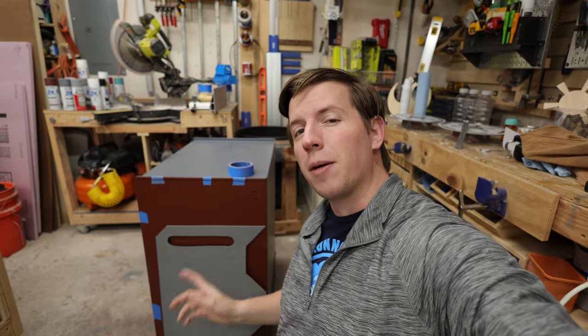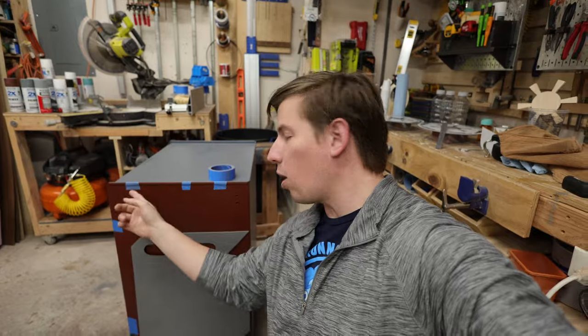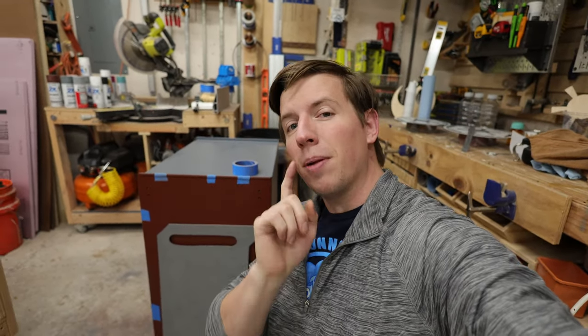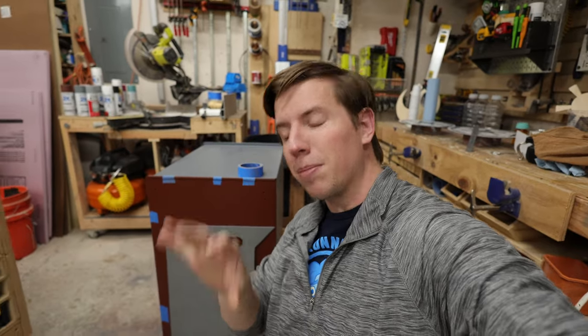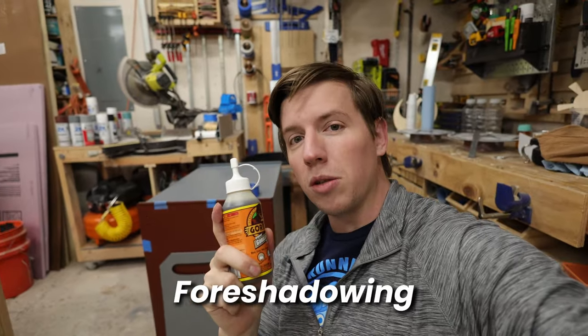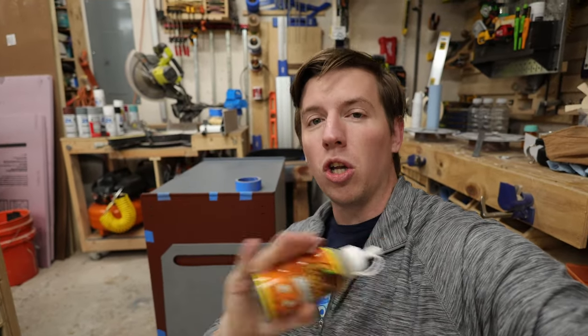Now that the paint's dry, we can put the panel on the rolling tool cart. I've already taped off the offset from the top and side so that everything is centered. To apply this, I'm going to use some tape to keep it in place and then some five-minute epoxy and Gorilla Glue to try to keep it secure long term.